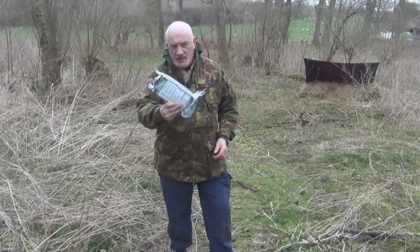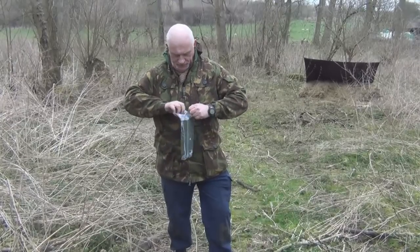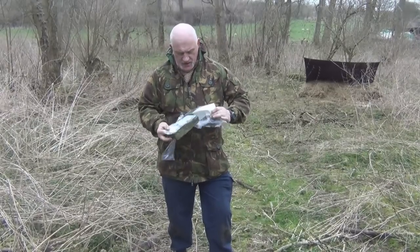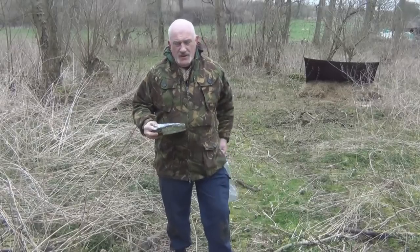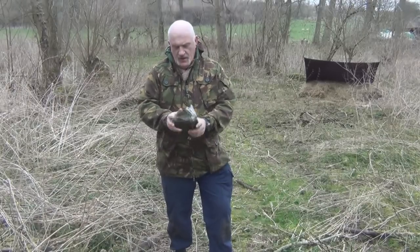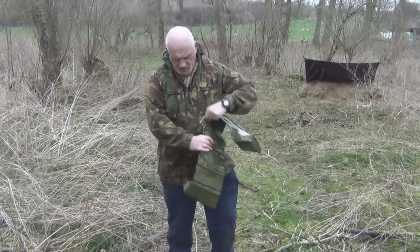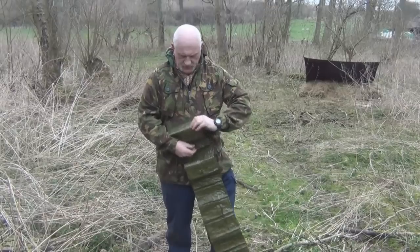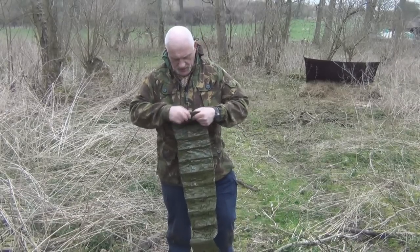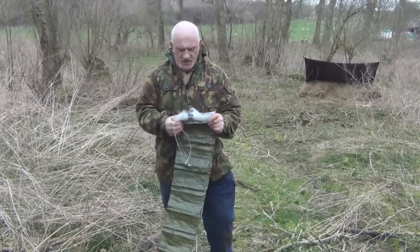This is the packet it comes in. The packet has a red tab on the bottom — that's where you tear it, that's where you open it. Instructions are on the packet, so put those in your pocket just in case you need them later. Here's your emergency sleeping bag. The instructions say: unroll it — 1.6 metres long — and then pull it kind of sideways.